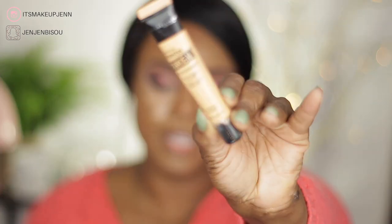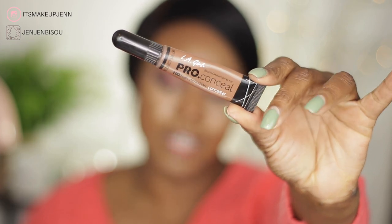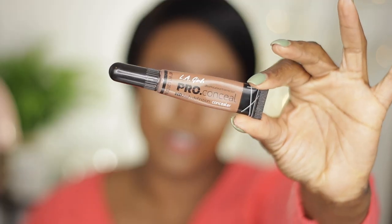To highlight my face I have used the Master Conceal by Maybelline in the color Medium, and to contour — which I've already blended — I have used the LA Girl Pro Conceal HD Concealer in the color Dark Cacao. I wanted to give you that information before moving on with the rest of the makeup.